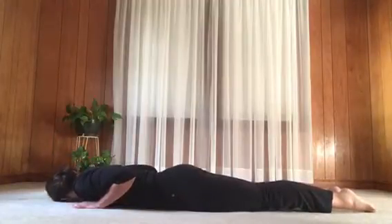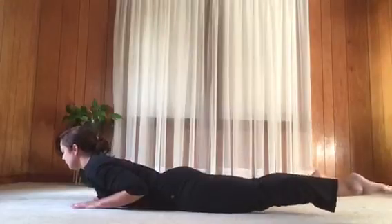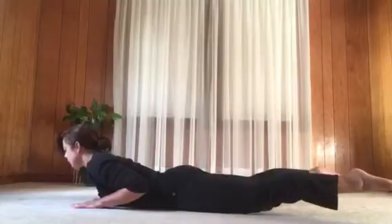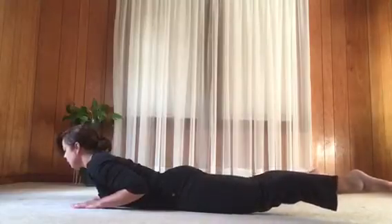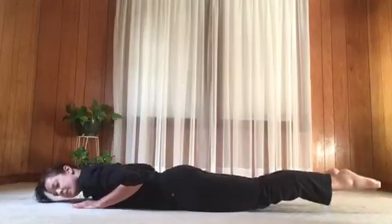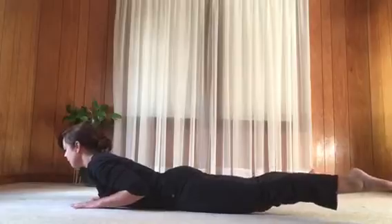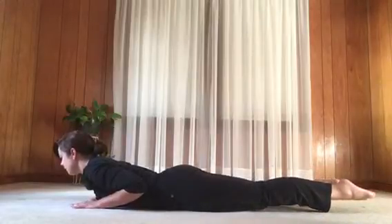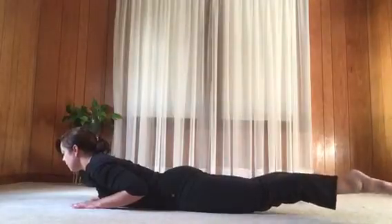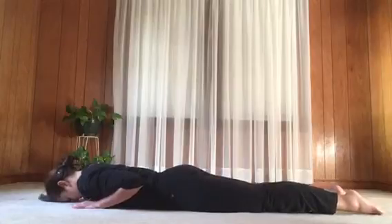A couple more: breathing in, lift the chest and legs wide. Exhale, legs together — big toes towards each other. Inhale, legs wide. Exhale, legs together and release down. Rest if you need to, or one more if you can: inhale, lift the chest and legs wide. Exhale, legs together. Big release — rest for a moment and take a few breaths.